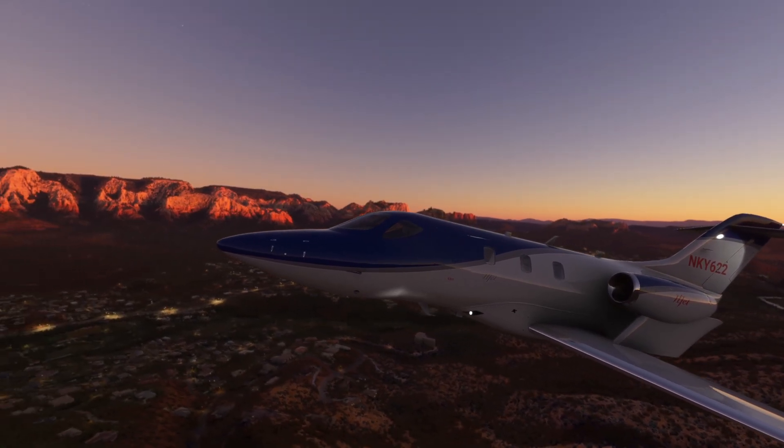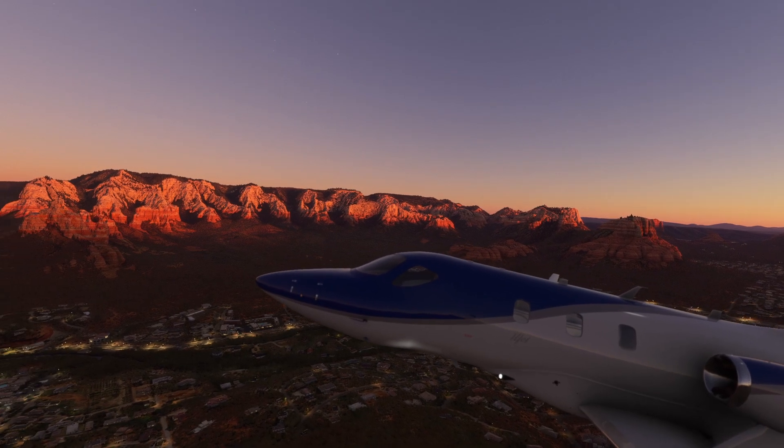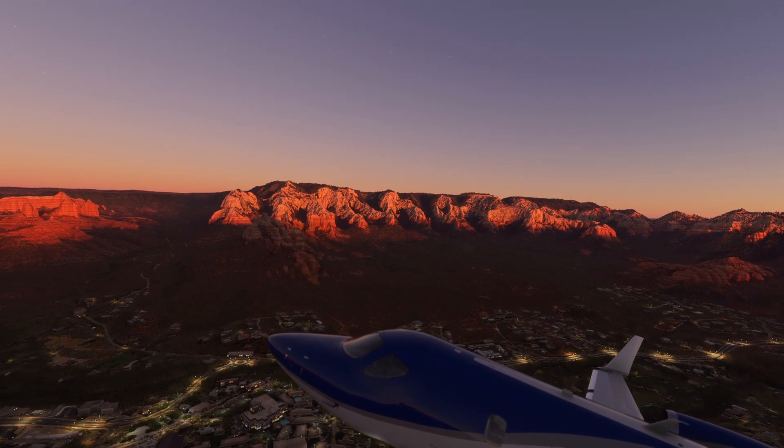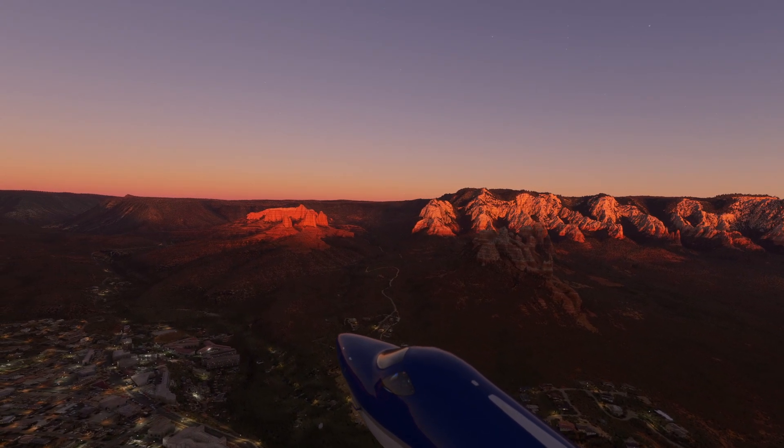What's up guys, Michael with Nocturnal Simulations again and I hope you're having a good day. Today we will be going through the startup and initialization of the HondaJet. I know that this is a popular jet for both PC and Xbox and I figured this series might be helpful for some.